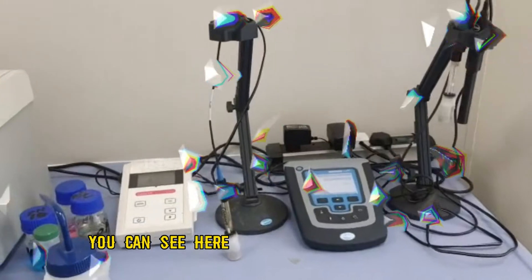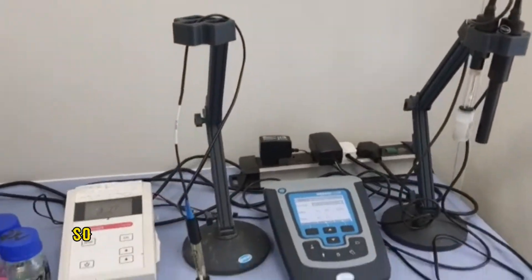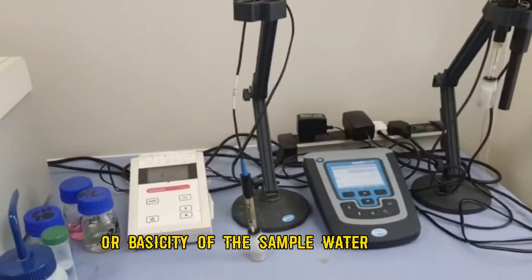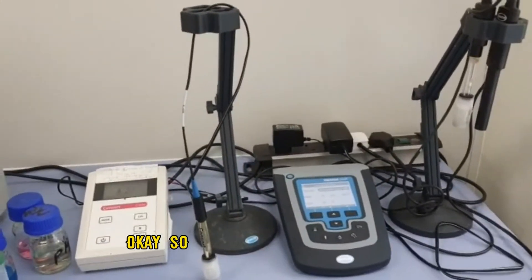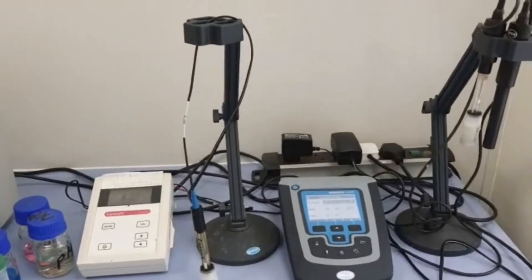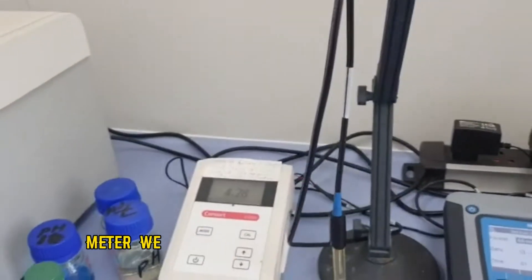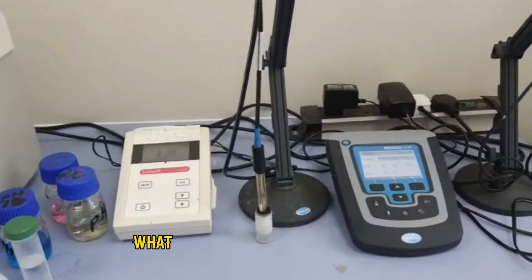Hello friends, you can see here that we have a pH meter. Normally, pH is going to tell you what is the acidity or basicity of a water sample. Before going into detail about the pH meter, we should know what a pH meter is, what it does, and how it works.